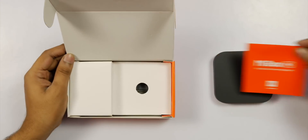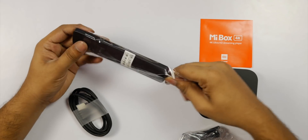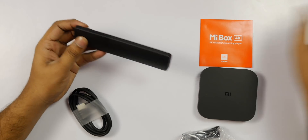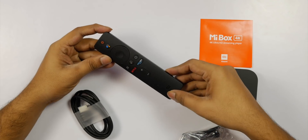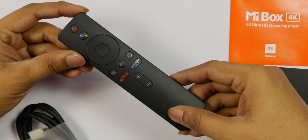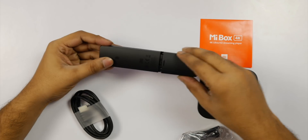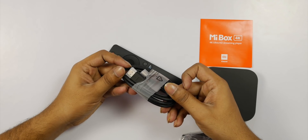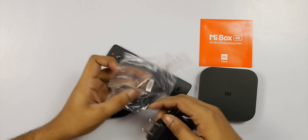In the box, there is a manual, a remote control — specifically a Bluetooth remote — with a mute button, a volume button, dedicated Netflix and Prime Video buttons, a separate back button, a home button, and a power on/off button. The remote uses AAA batteries, which are not included in the box. There is also an HDMI cable.